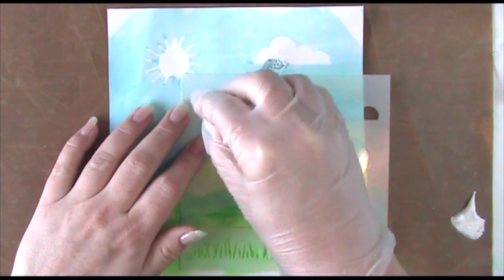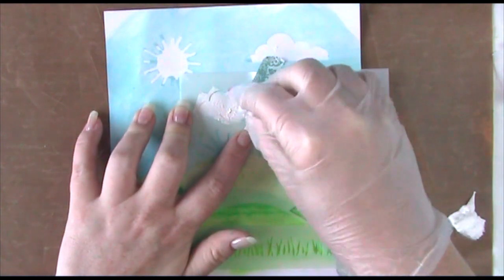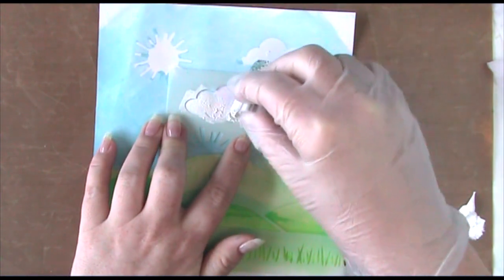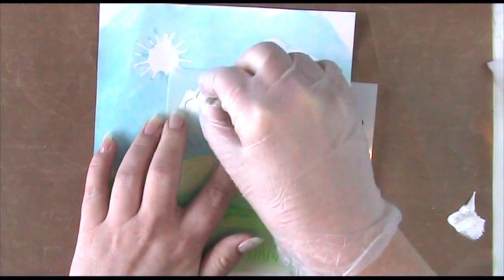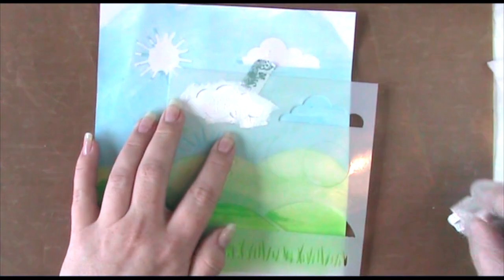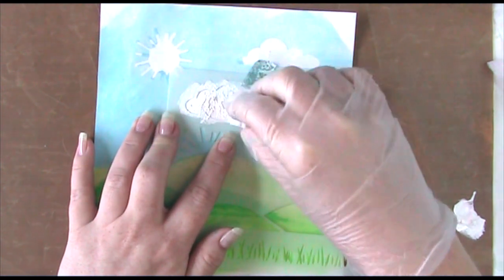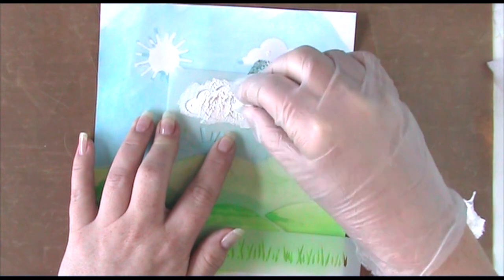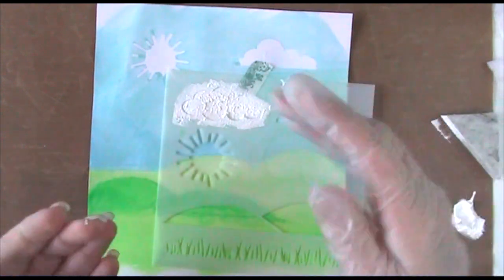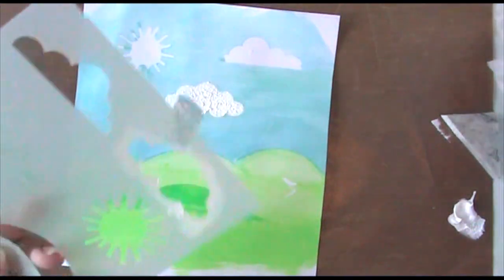Everything's dried and now I've used the negative over my clouds. I'm using white acrylic paint and a sponge, dabbing the paint over the whole cloud stencil to cover up any blue leakages. I'm doing it quite thickly so the cloud has bubbles of paint in it, looking cloudy, fluffy, and thick. Because we're using a sponge and it's not watered down, the paint won't leak underneath as long as we dab down vertically.